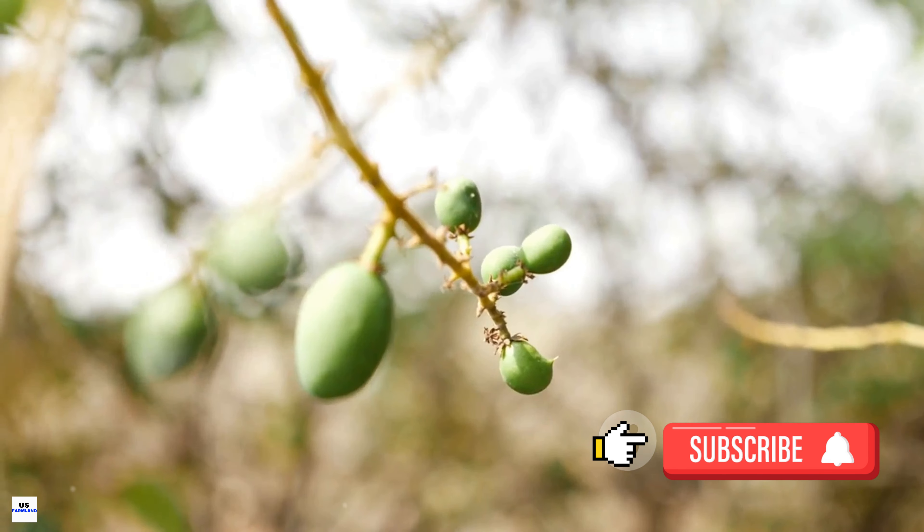Once the type of mango is selected, it's time to plant. The saplings are usually planted at the onset of the rainy season. The soil must be well-drained and rich in organic matter. The saplings are placed in a hole twice as wide and just as deep as the root ball, then covered with soil, leaving the top of the root ball exposed. This helps the young tree establish a strong root system.